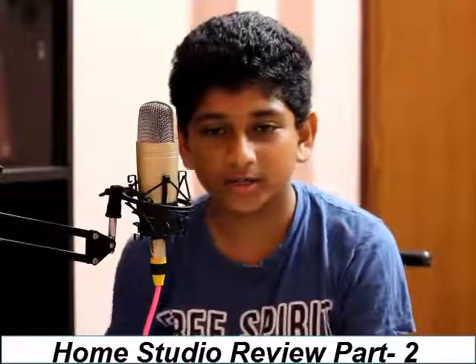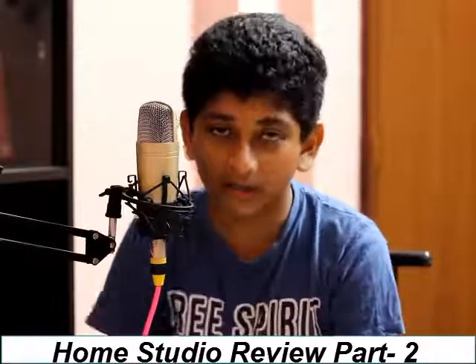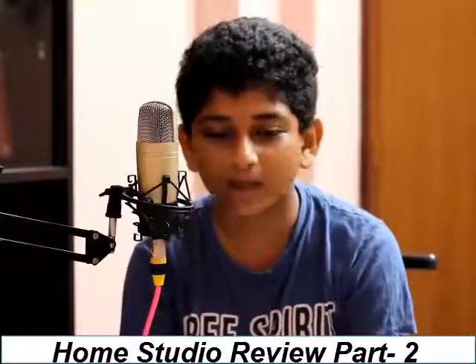Next we have our pop filter, which was also bought from Amazon. It's just a normal pop filter — I'll also try to give you a link for that. Then we'll move on to our sound card, which is the Behringer Euphoria UM2. I'll put a link in the description for Amazon — we didn't buy it from Amazon but it's still available there.